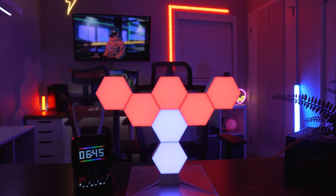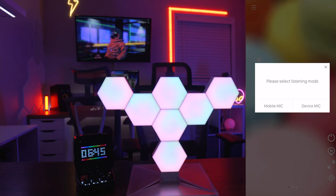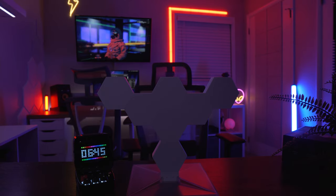What really brings these to life and makes them cool is the music functions inside the app. The easiest way to get cool music effects: click here, and you have the option to choose the microphone on your mobile device or the device mic. I'll click device mic — you already have a whole lot of different options in here. Let's play some music.